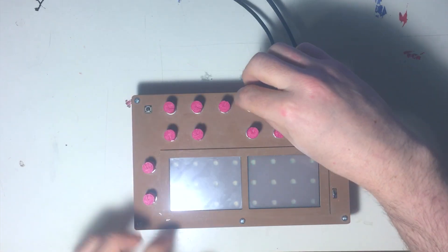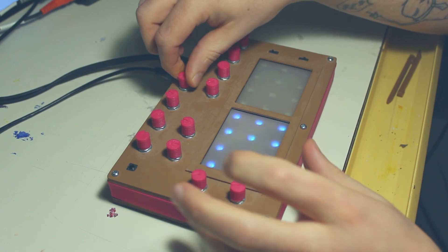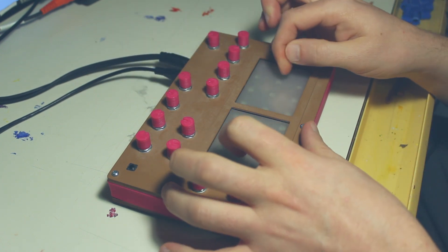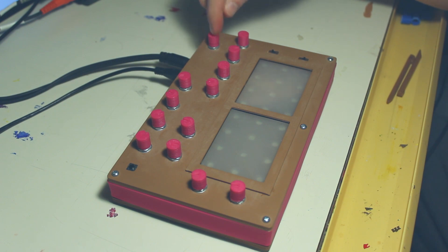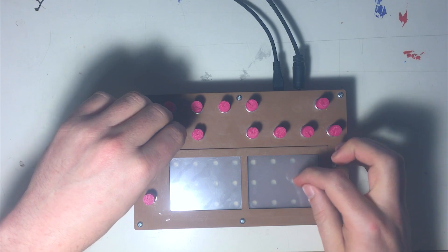There's also noise. Karplus-Strong doesn't have noise — I didn't pipe it through — but all the other waveforms do. Then we have our main volume output here. Second row, we have a cutoff and resonance.